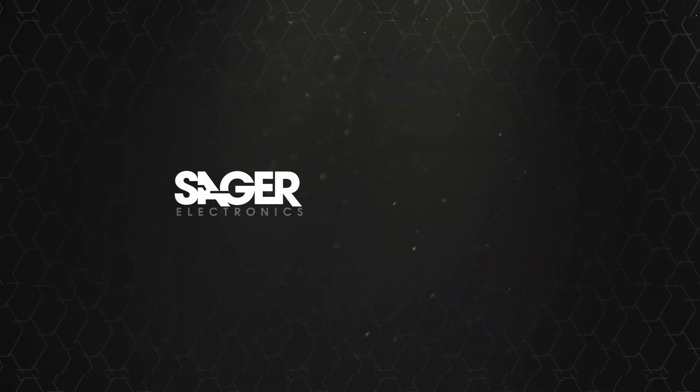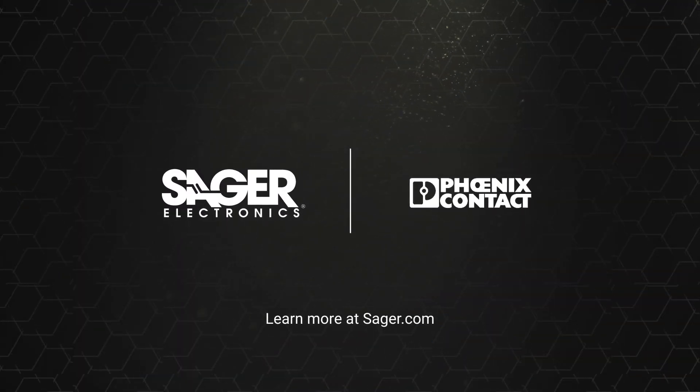To learn more about Phoenix Contact FQ Series Board-to-Board Connectors, visit Sager.com.